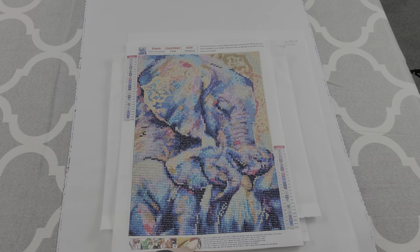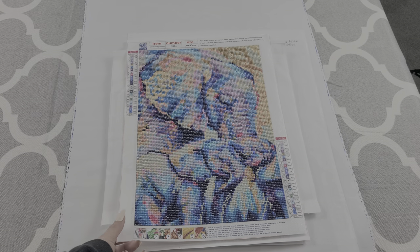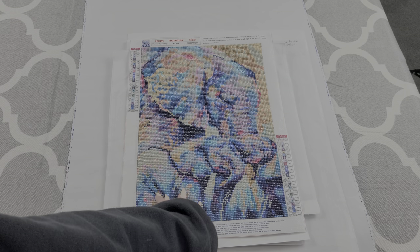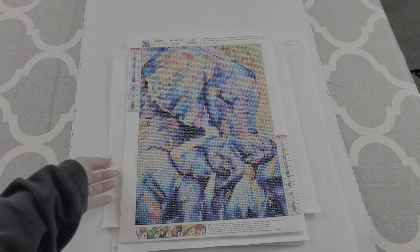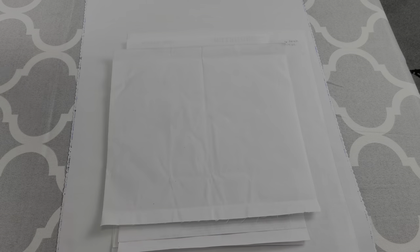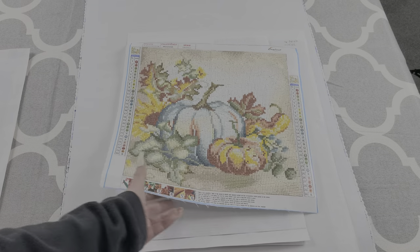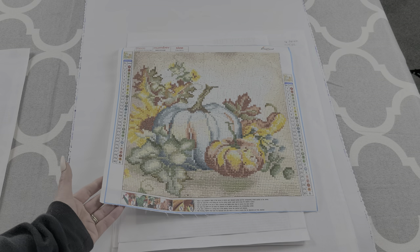So the one that started it all was this very confetti heavy kit. When I started it I was like, what the heck did I get into? But it does start my obsession with diamond painting. This is a cute little picture of the elephants and her babies. And then kit number two, which is actually the first kit I ever purchased of diamond painting, is this little cute fall one.